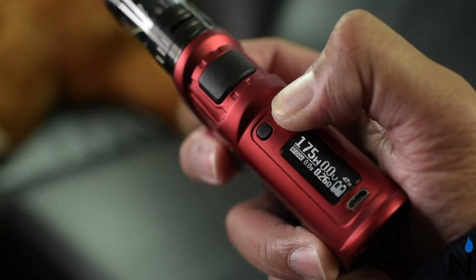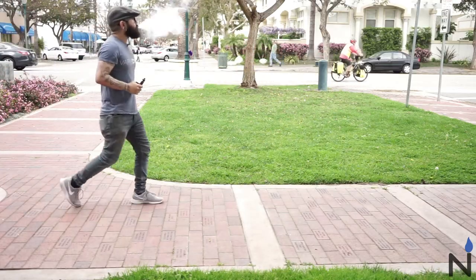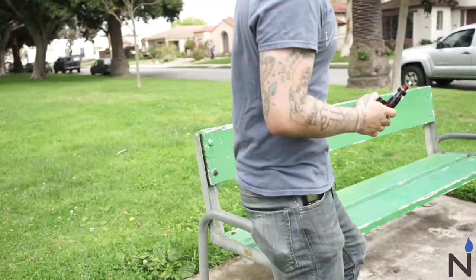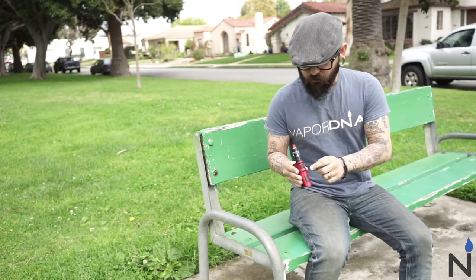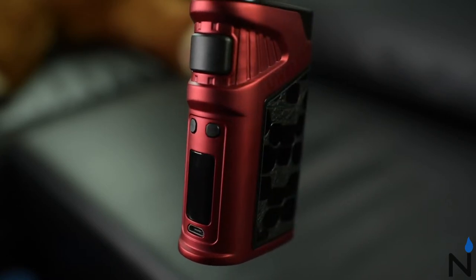This bad boy features 200 watts of power and a range of 0.1 to 3 ohms. The kit includes three buttons for functionality — two here in the center to scroll through your menus and settings, and then your fire button right here on the top.